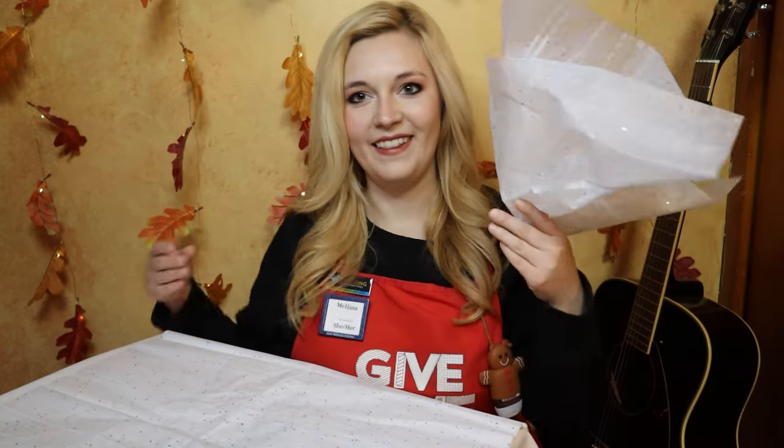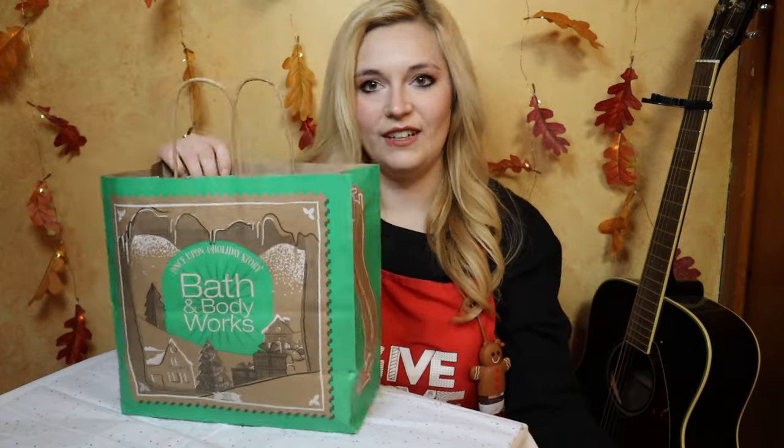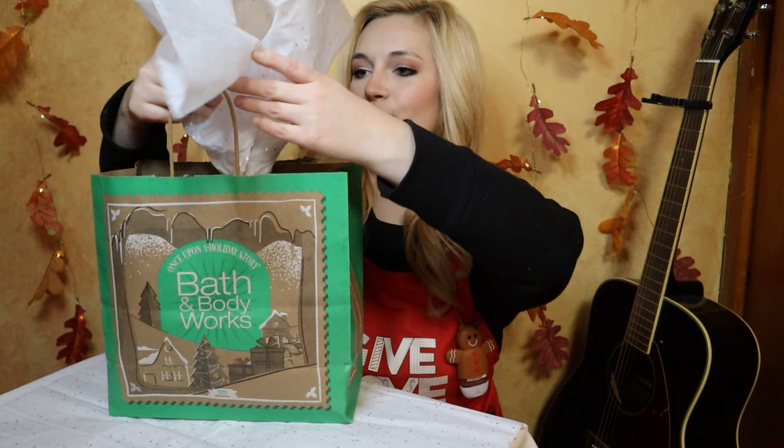Gift wrapping tip number one: I'm going to show you how to make the perfect, prettiest tissue paper. I could never figure out how they made the tissue paper look so perfect sitting in the bag. I used to fuss with it and try to crinkle it around the package, but a co-worker taught me this little trick. All you're going to do is grab your tissue paper directly from the middle, do a grand swoosh, and that's it. Usually you can get away with just one, but you can also do two. Just grab your shopper bag and set it right in there.